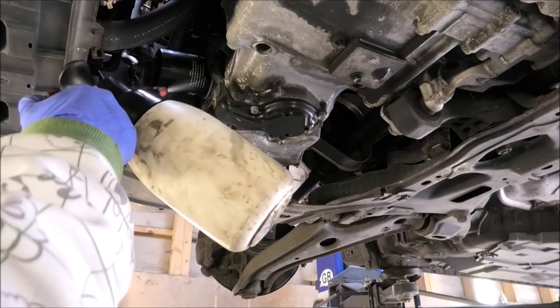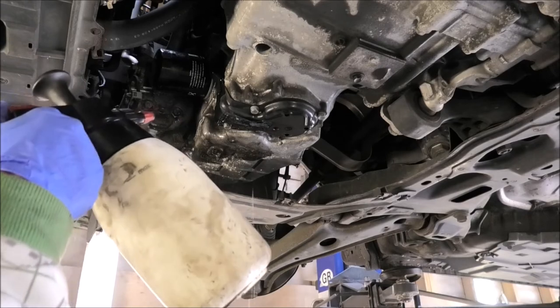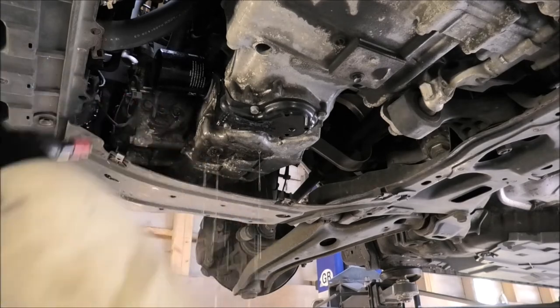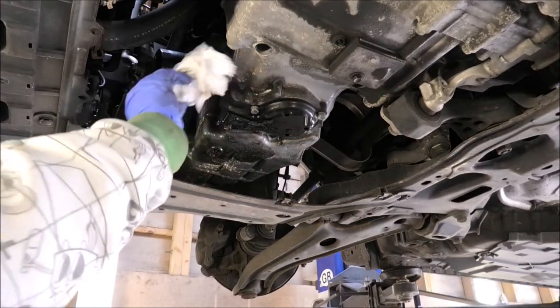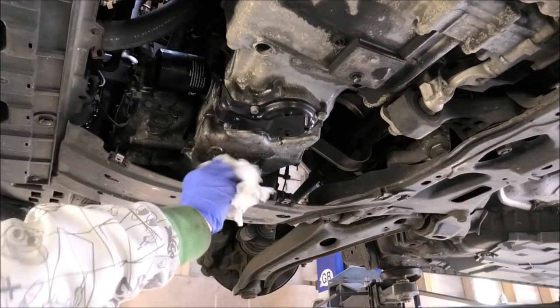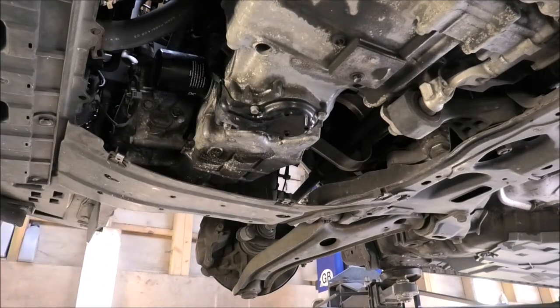Now I'm just using something to clean the oil that leaked from there. It's better to leave it all nice and clean — if you have any oil leaks or anything, then you can monitor it a bit easier.